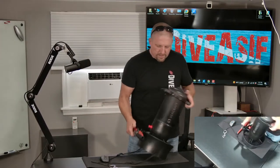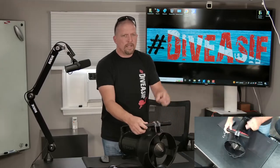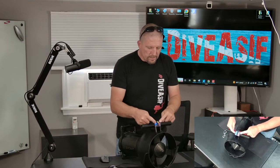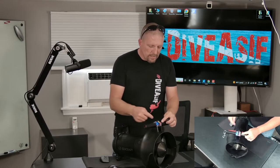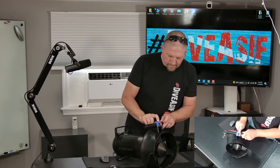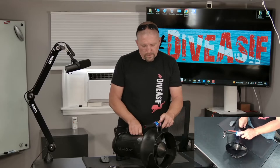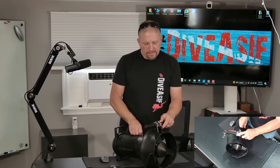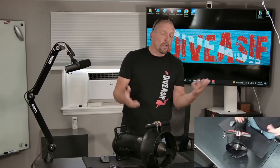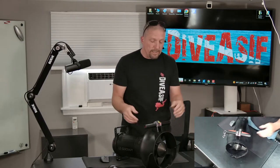Other things to notice on the Seacraft Go — the display is different. It shows your speed and your battery life. Speed can be very easily adjusted up and down. It has eight speeds and it even has reverse like its bigger brother, which is pretty cool. I don't know that I've ever needed reverse on a scooter, but if you can do it, why not?